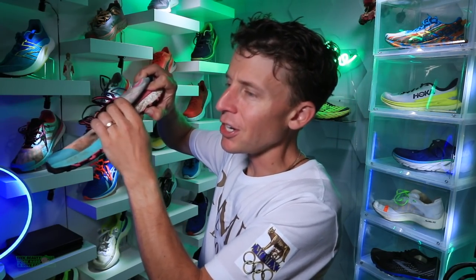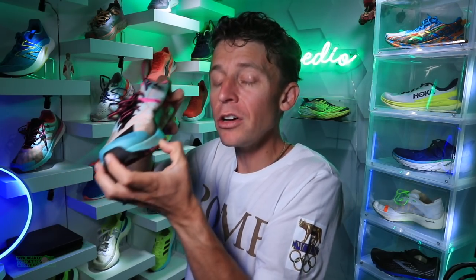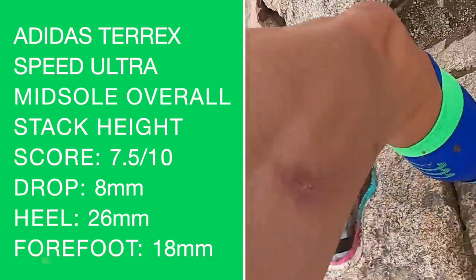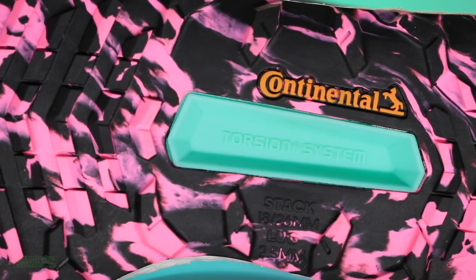The lower profile stack height is interesting — if you're prone to rolling your ankle, this might actually be a good option. The higher the stack height, the more severe a rolled ankle could be. So this could be a good option if your ankles aren't quite strong enough to handle the rocks and roots. Overall midsole score: seven and a half out of 10.